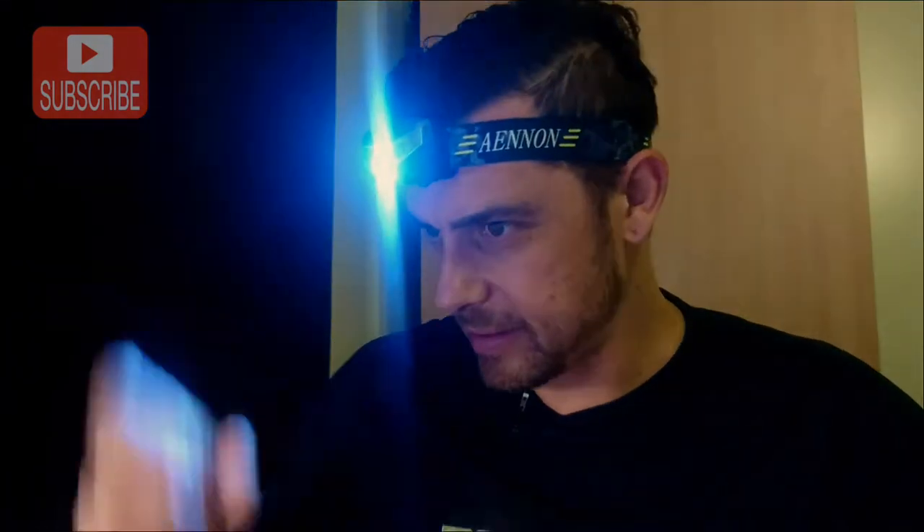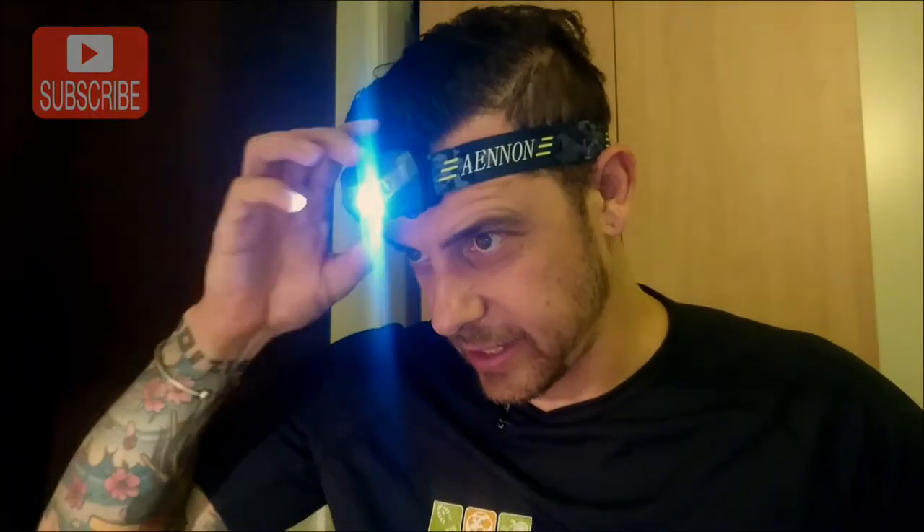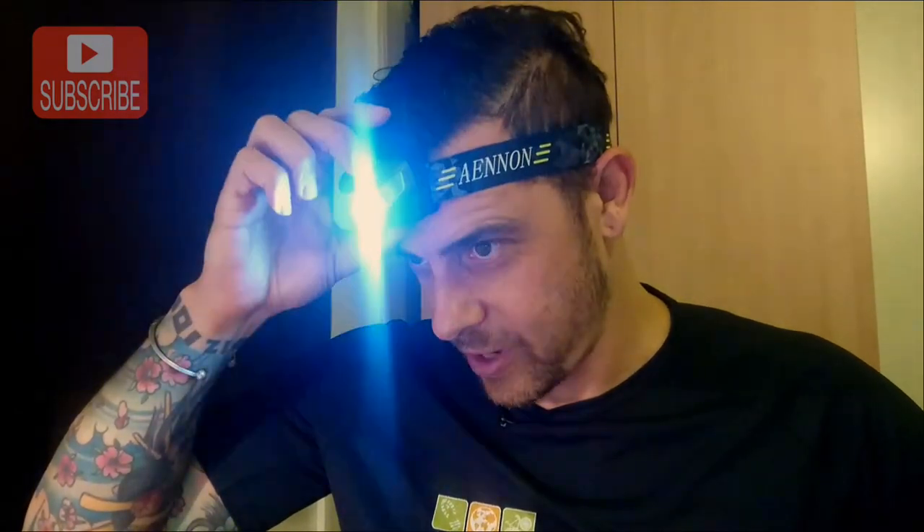Another nice feature is you can adjust the angle of how it sits on your head. With this very bright light, you don't want to look someone directly in the face and in the eyes — it's quite blinding and annoying. Someone talks to you and you're blinding them, so just tilt it down. The strap is also adjustable, nice and easy to adjust. You can just pop it on, switch it on, change settings as you need.